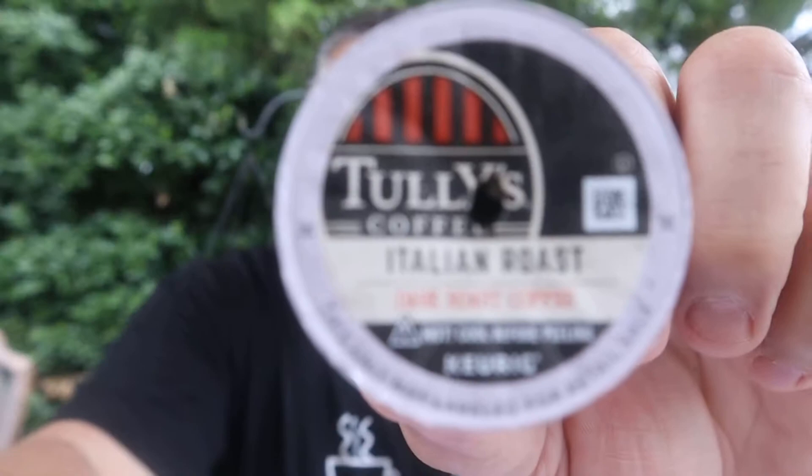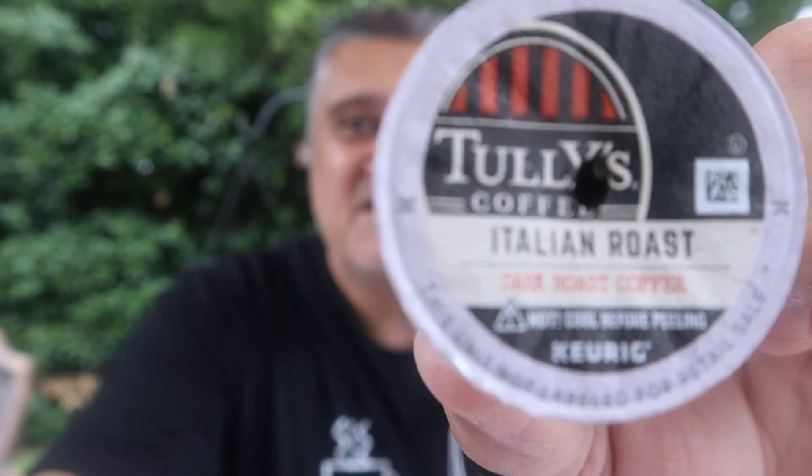Today we're doing Tully's. Look at this — Tully's Coffee, single-cup, Italian Roast. What the heck is Italian Roast? Well, you've heard of French Roast — Italian Roast is the second darkest roast.